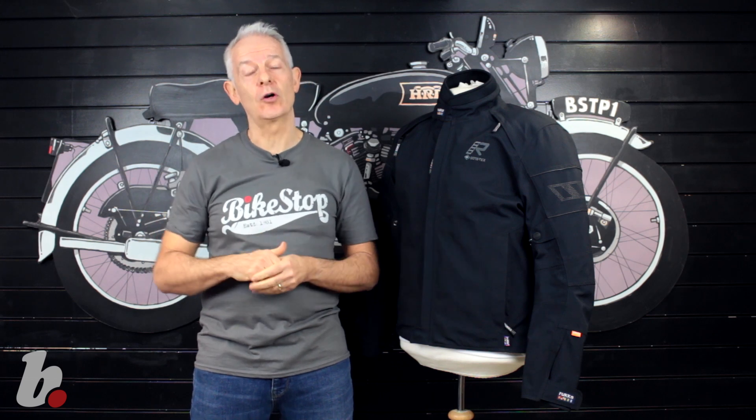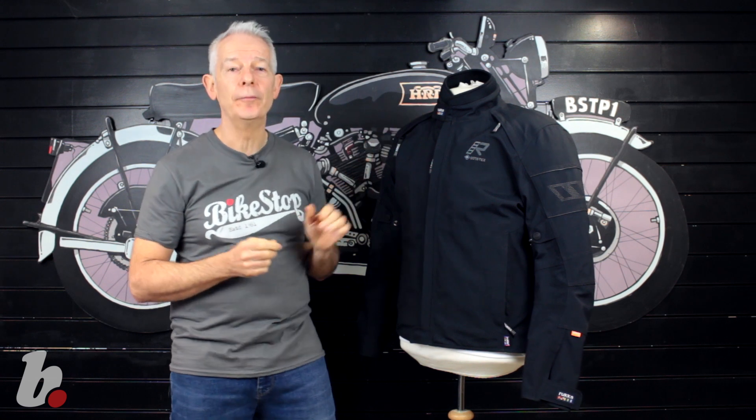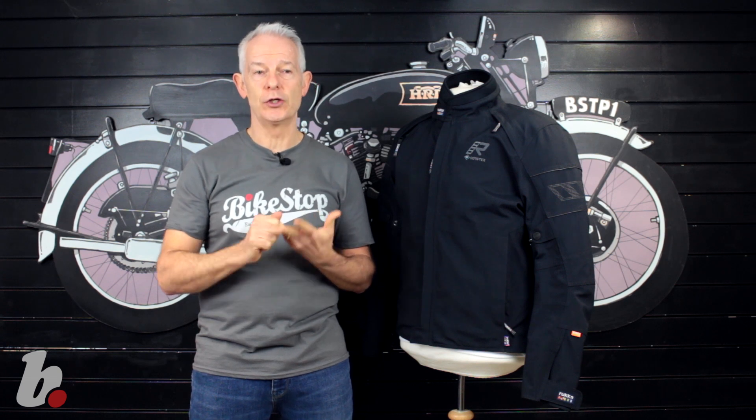Welcome back to Micestop and this time for a quick video overview. It is the Rukka Kallix 2.0. Who's it for? Any rider that really puts a priority on waterproof, breathability and durability.